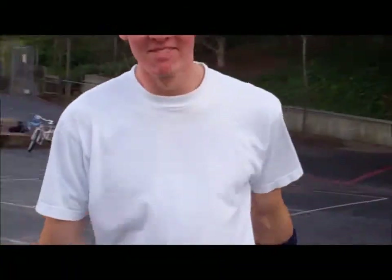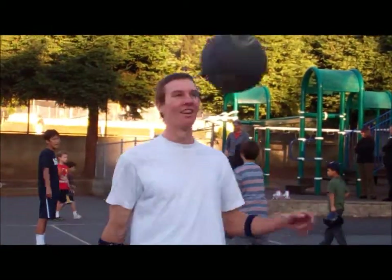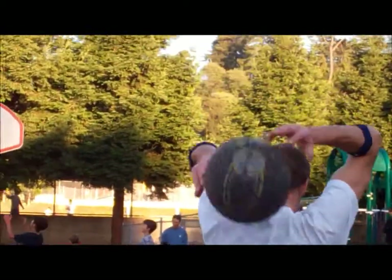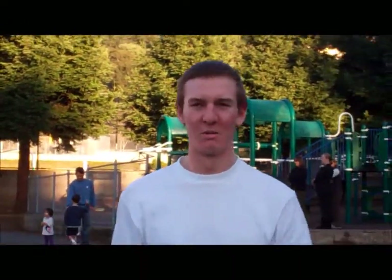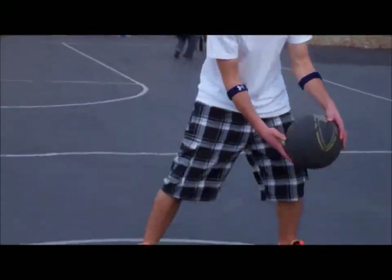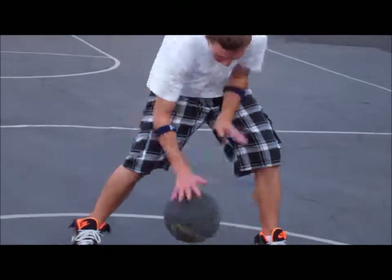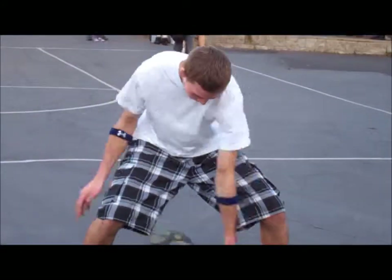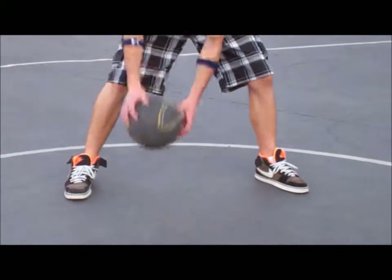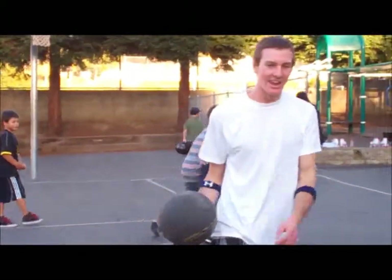Alright boys, three common dunks: one hand, two hand, and backwards — or back words, whatever you want to call it. So you can do the spider that you learned earlier. One hand. He chose two hands. He got it.